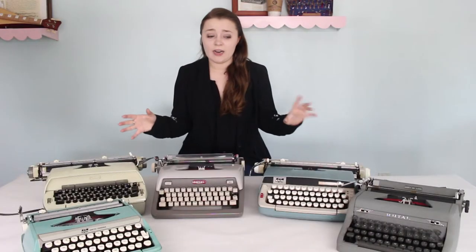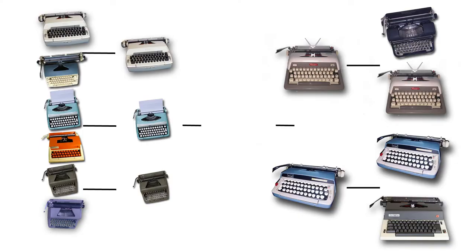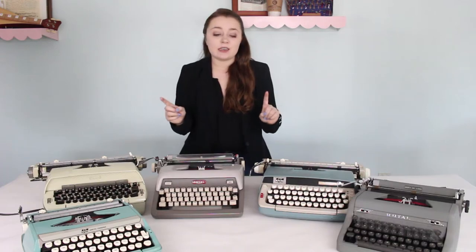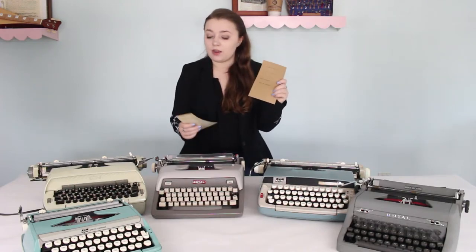Now it's round two, and we've got these five typewriters battling it out. Looking at our bracket, we have three typewriters on one side and only two on the other — I'm not good at math or sports, so my bracket's just a little unbalanced. For this test, I want to do a paper weight test — taking cardstock and the heaviest paper I have, postcard stock, to roll through the typewriters and see if they will type on these.